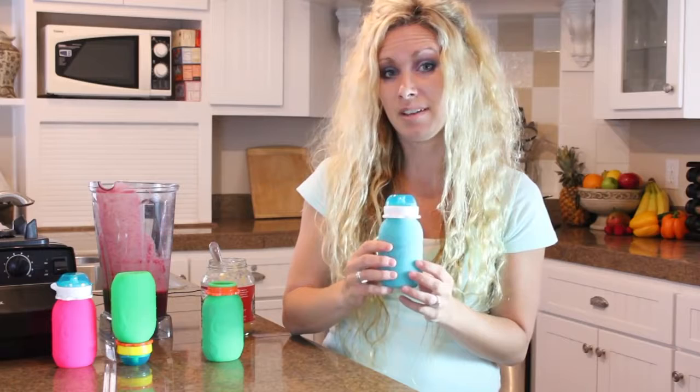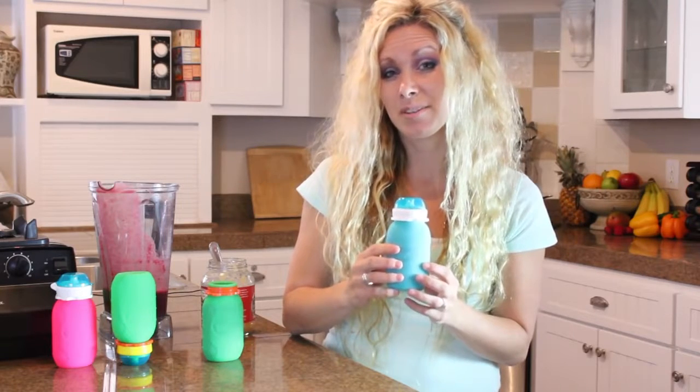The Squeezy Snacker is also freezer safe, BPA, PVC, and phthalate free. For more information about the Squeezy Snacker, please visit us at squeezygear.com. Thanks, and we hope you love the Squeezy as much as we do.